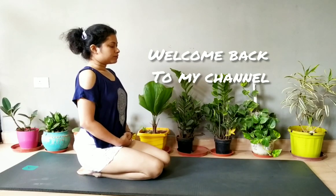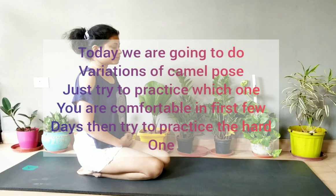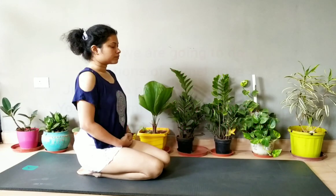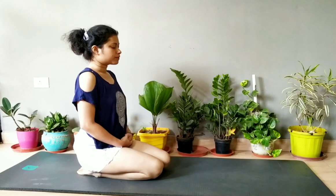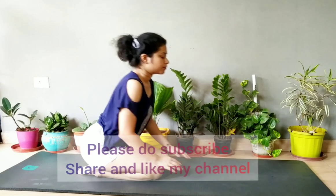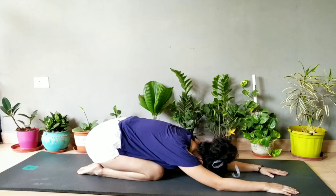Welcome back to my channel. Today we are going to do some variations of camel pose. Try to do whichever pose is comfortable for you. These are good for basically thyroid, belly fat, flexibility, back pain, and many more.